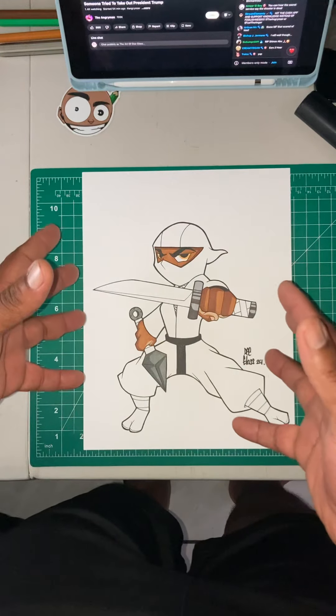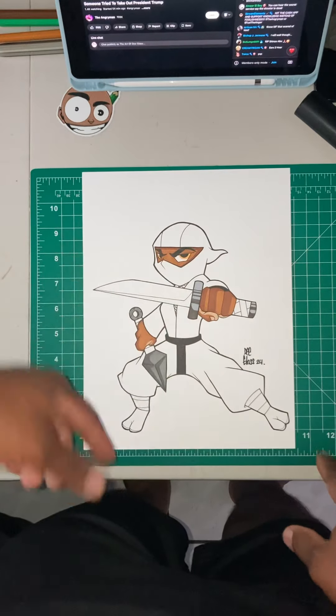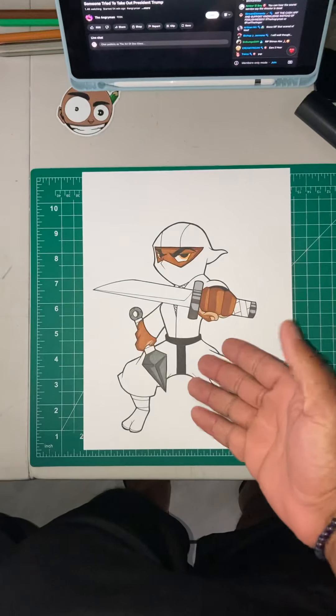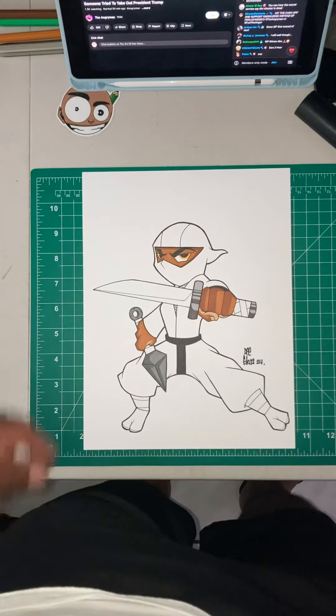I want to come up with a different color and see what will pop. Because if I mess up, I can always just get the original sketch and make another one of those. But yeah, do me a solid — leave your comments down in the comment section.